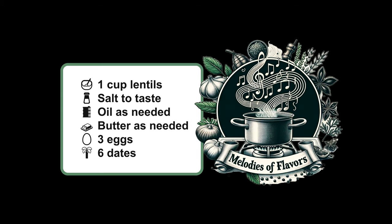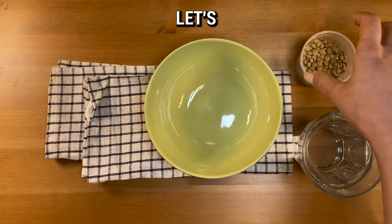Welcome to Melodies of Flavors. Today we're making a gluten-free lentil pancake breakfast. Don't forget to check the description for ingredients and instructions. Let's get started.